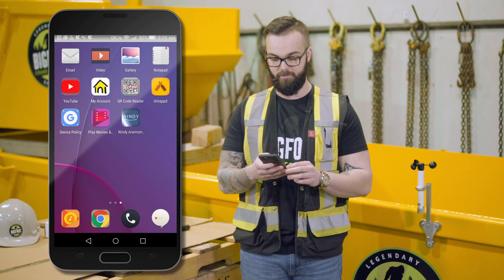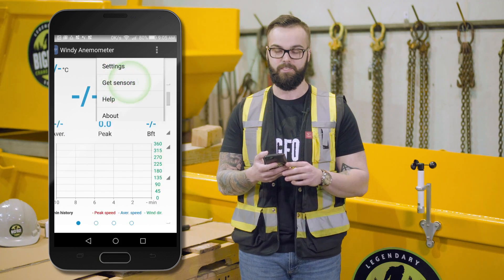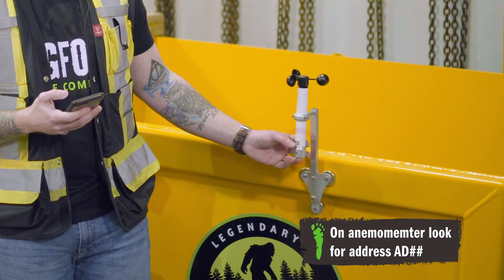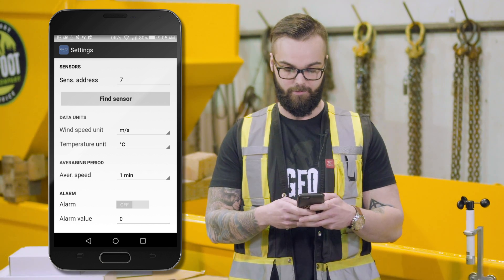Once installed, you will navigate to the application and you can then go into settings and sync to the anemometer. To sync to your system, you will look for the address. The address on the anemometer is listed as AD followed by a two-digit number. That two-digit number will then be uploaded into the address module. In this case, we are looking at 74.